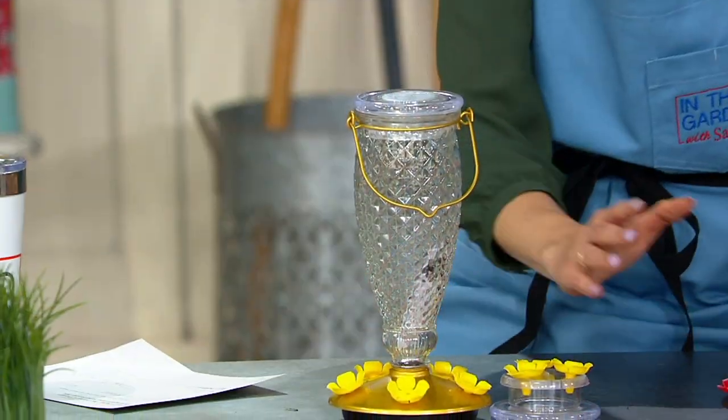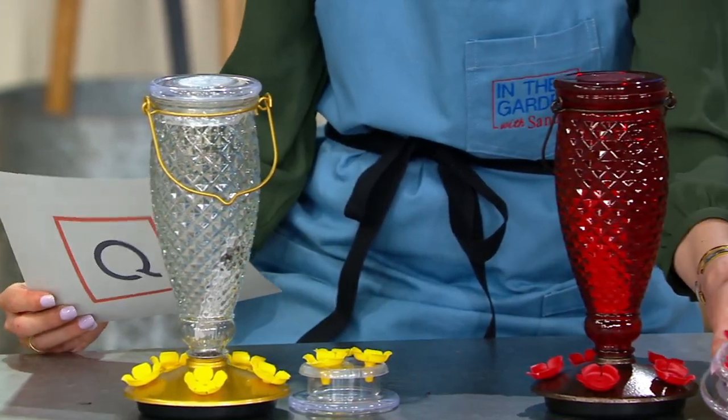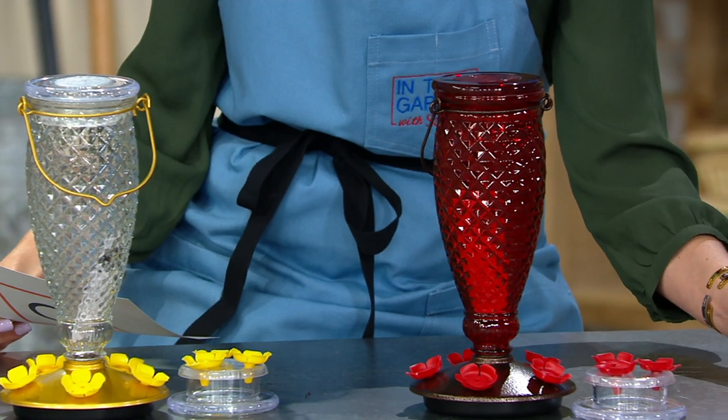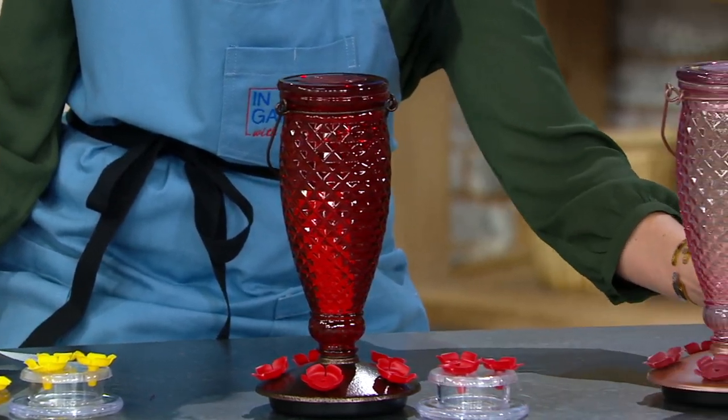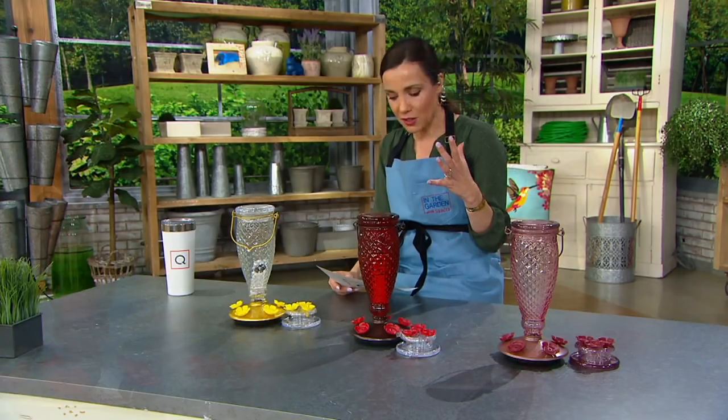So this is your clear — the clear has the yellow flowers, that's the one I ordered. We have the red, and then we have this really pretty pink, which is our most limited — only 500 in the pink. Sean Pickford brings us all kinds of great do-it-yourself items, and Perky Pet has been making bird feeders and hummingbird feeders for more than 60 years — they know what they're doing.